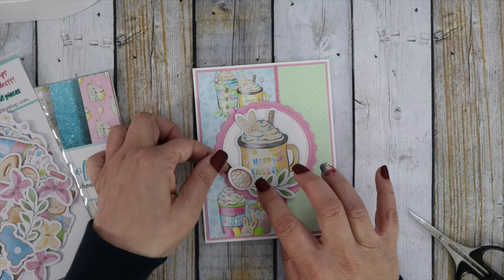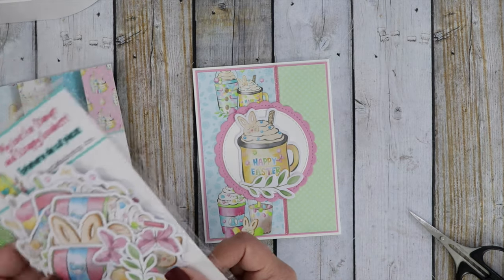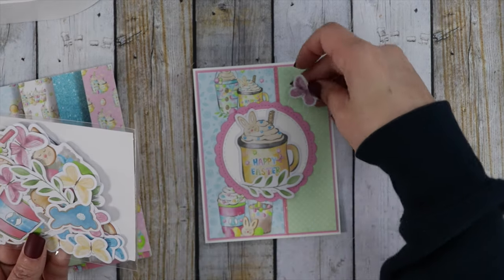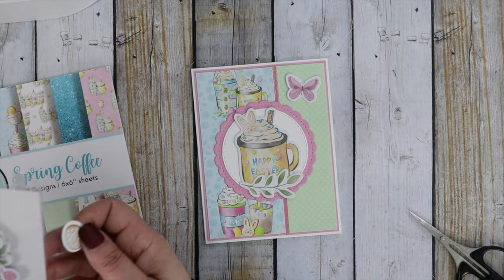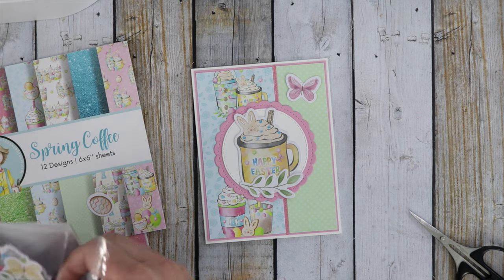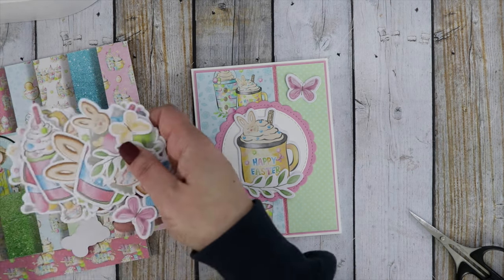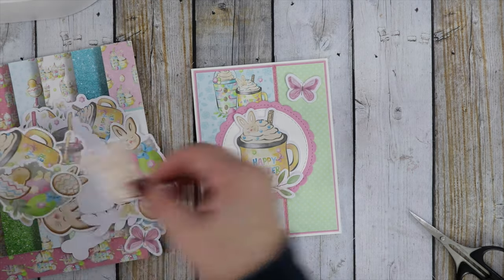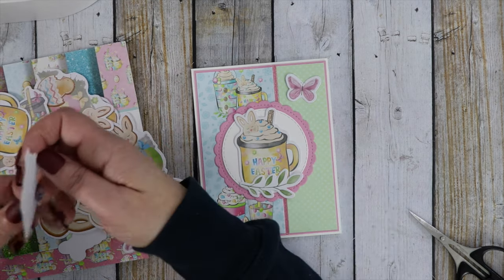I'm going to pop the little Easter egg up, and I think I want to use a butterfly as well. There are some really pretty little butterflies in here that are perfect to decorate those empty little spots. This is a really adorable ephemera pack — these little cute bunny cookies are adorable.